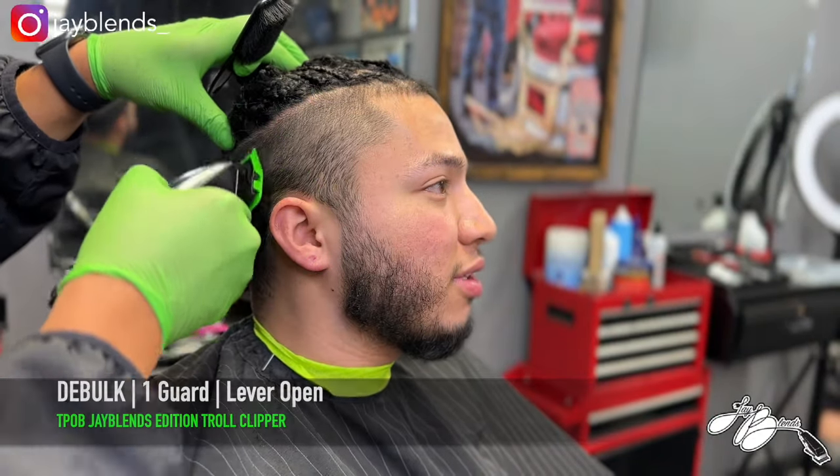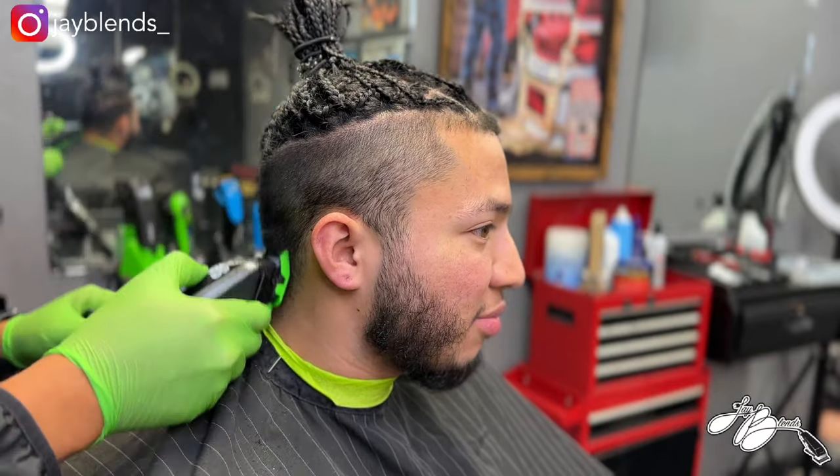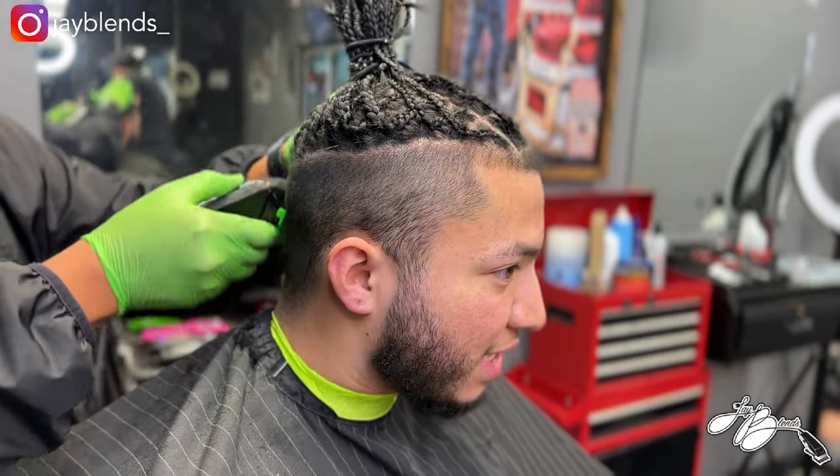What's good YouTube, welcome back to the channel. If you're not subscribed, hit that subscribe button, smash the like button, turn on your post notifications. Today we're doing a high taper on some braids.